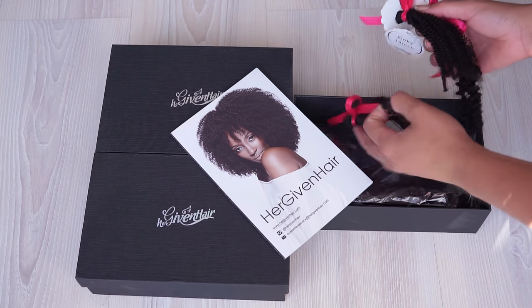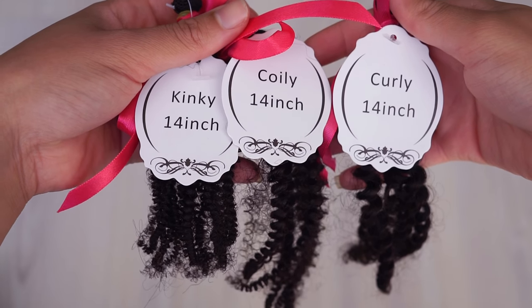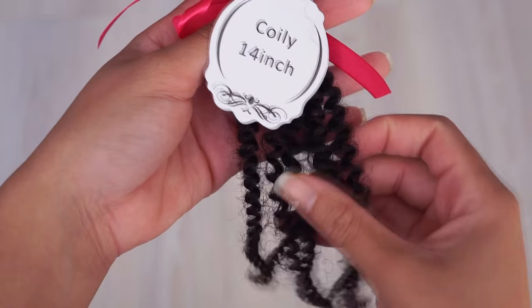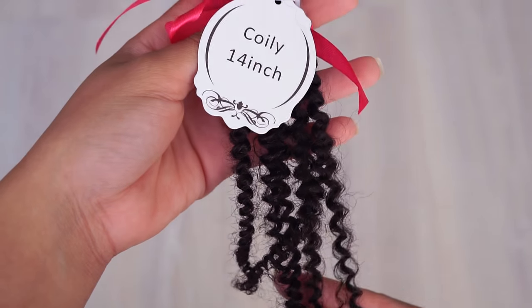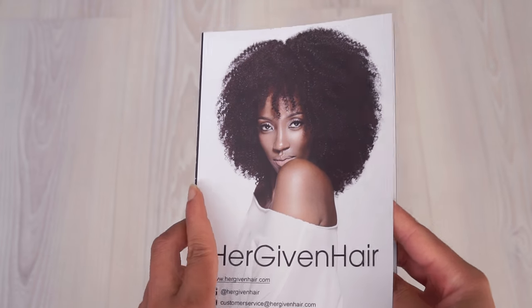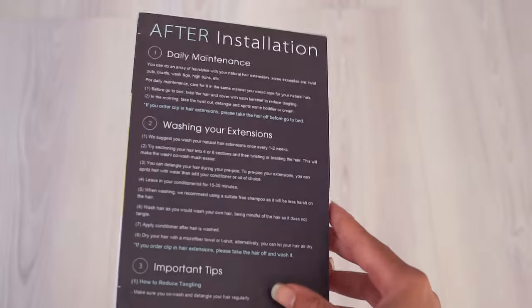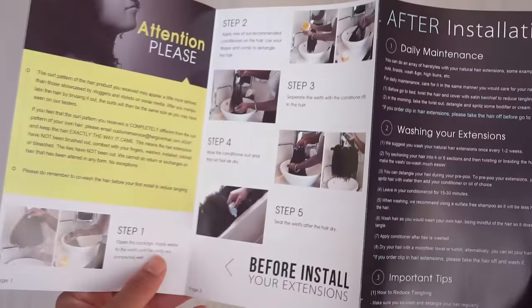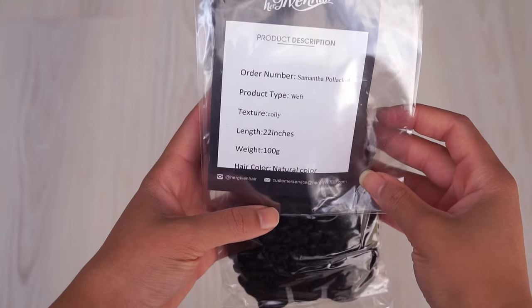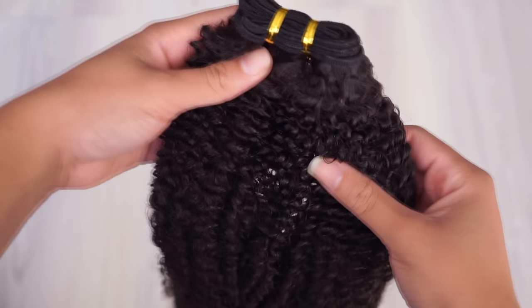The hair came in three boxes from Her Given Hair. One box contains the sample kit. I got the curly texture, and looking at the samples, the curly texture is closer to my hair type — but that's not a problem. In the boxes you'll also find information about styling and maintaining the hair. I got one pack of 22 inches, two packs of 24 inches, and one closure.